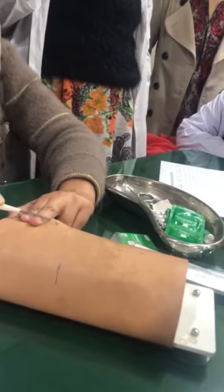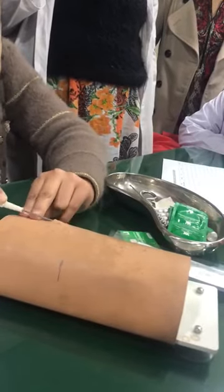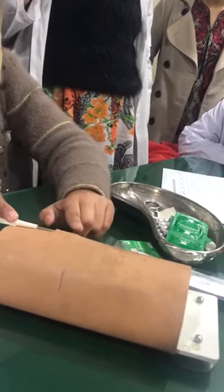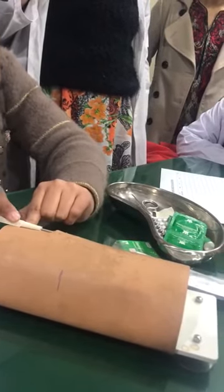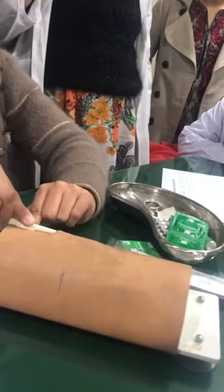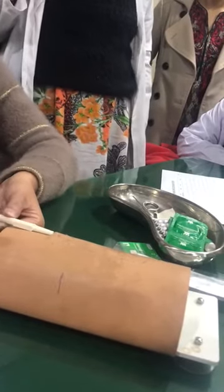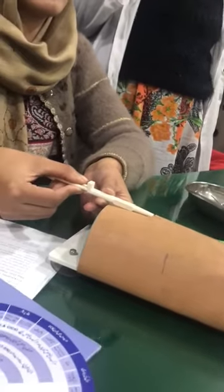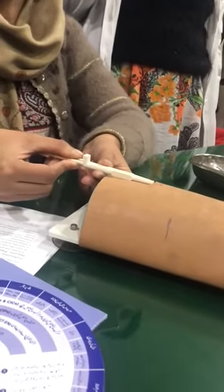Now take a straight path under the skin in the correct direction. All the dermal plane are set up. Now rotate the device 90 degrees. Break and rotate 90 degrees to deploy the capsule.